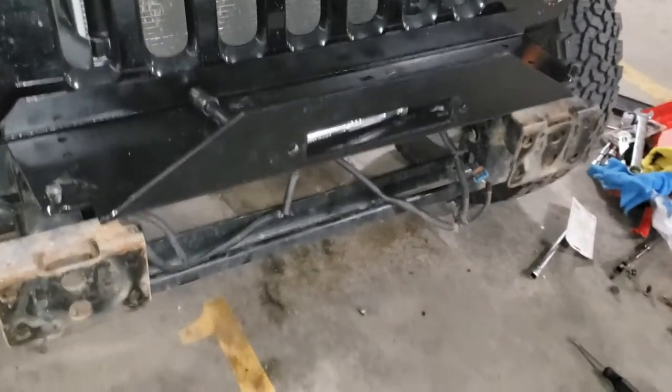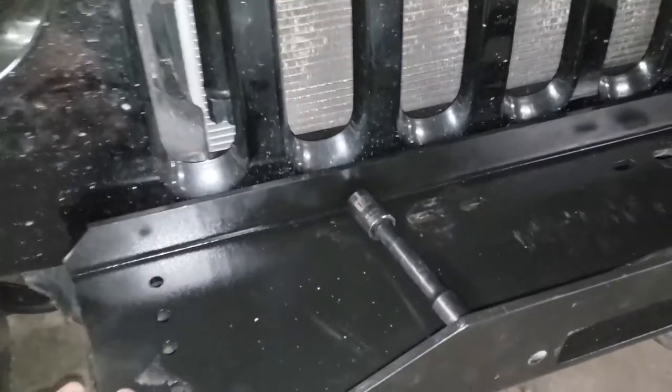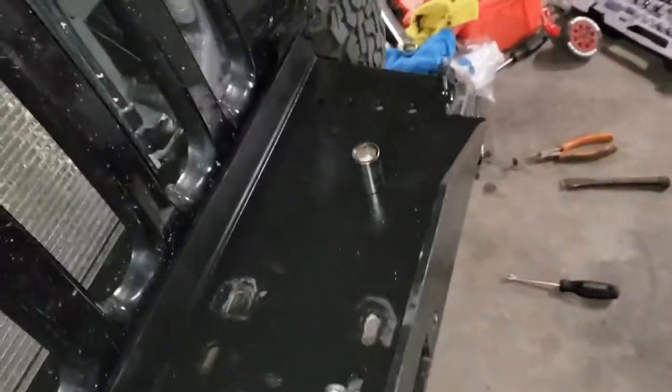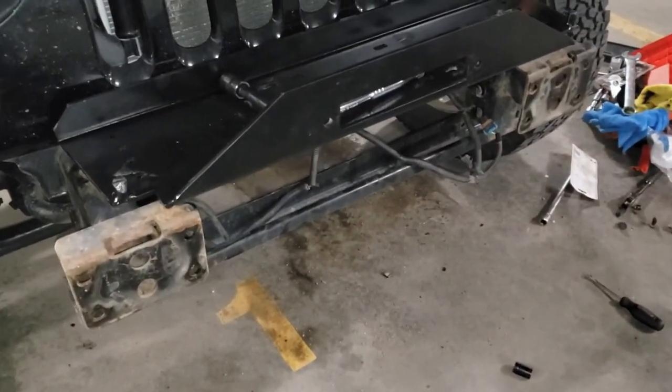She is in. Now I'm going to line the bumper up, line everything up, and cinch it down. Right now it's just sitting in there. I put the bolts in hand tight so I can make sure everything is lined up correctly.